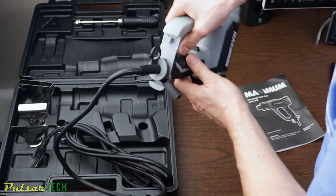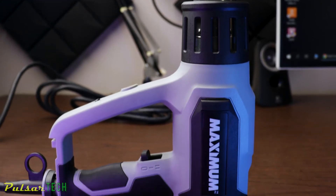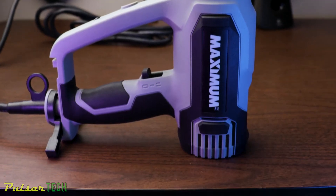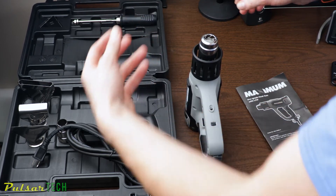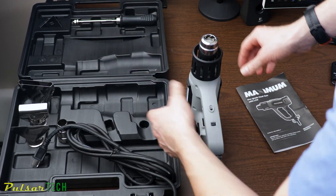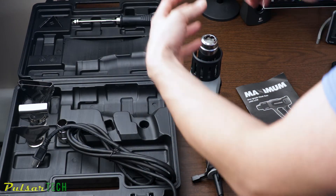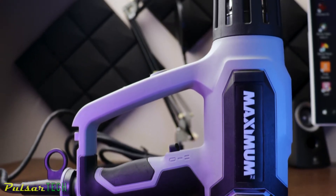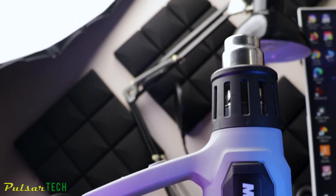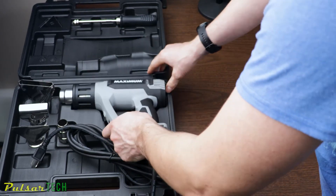Another cool feature is the built-in leg stand. You can just open it up and stand the heat gun on its own, which is really convenient for tasks like pipe bending. If you have a PVC or plastic pipe, you can set it down, turn it on, and use both hands to work — you don't have to hold the heat gun at the same time. It's a very smart inclusion and I do like it.